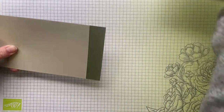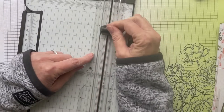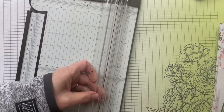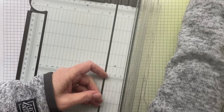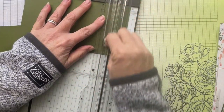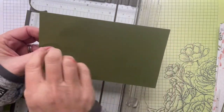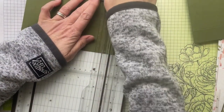Now we need to do a little bit of scoring. Bring your trimmer back in. If you're worried about accidentally cutting instead of scoring, move your cutting blade all the way to the bottom — or even take it out altogether. Start with your two front and back pieces. Put them in at the one-inch mark and bring your scoring blade down to score one inch from each end. So now we have a score mark one inch from each end on both pieces — they're going to be exactly the same.